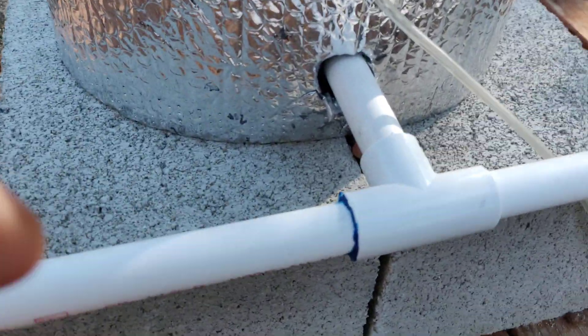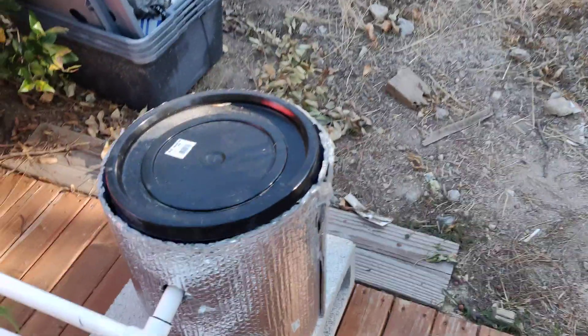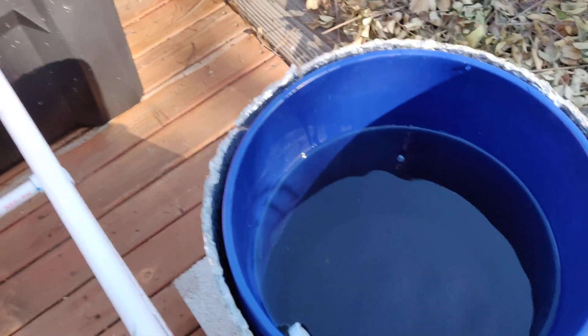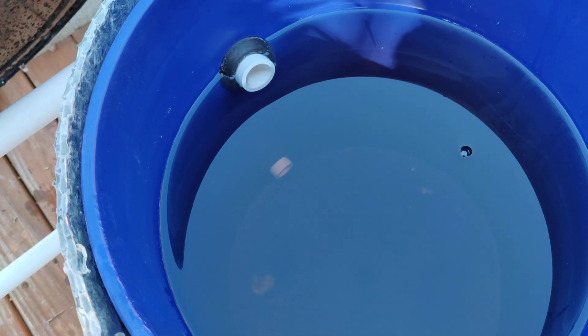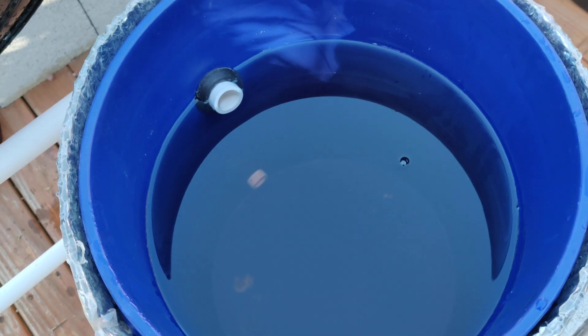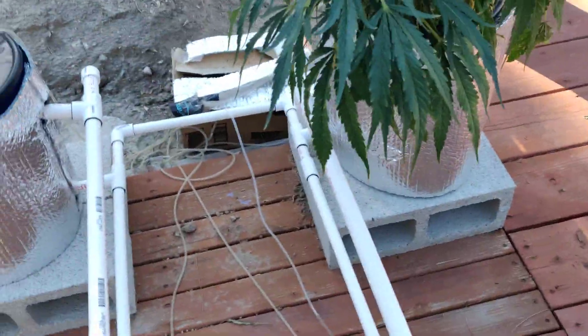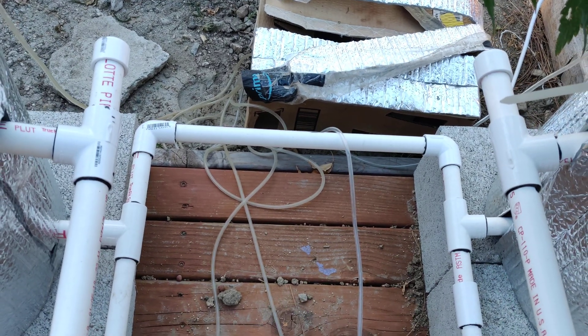Let me show it more closely. The water comes in from here and comes out from here. Let me open one of these empty ones — that's what it looks like. The water fills in from the bottom and goes out the top. I use a rubber grommet. I'll list all the prices and everything you need in the description so you guys can build one yourself.